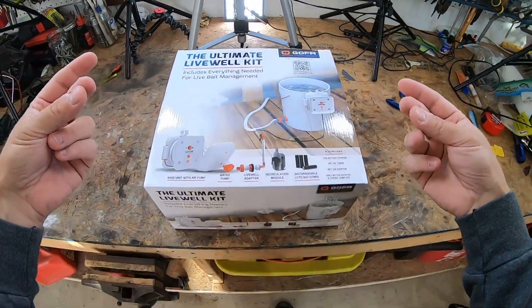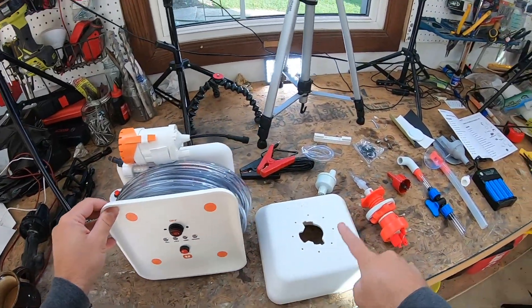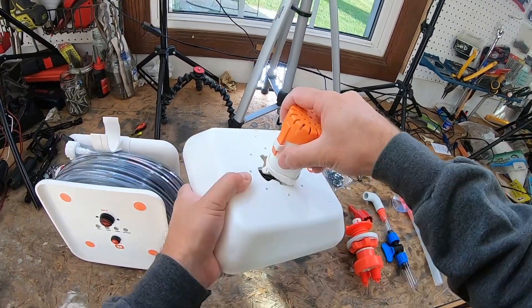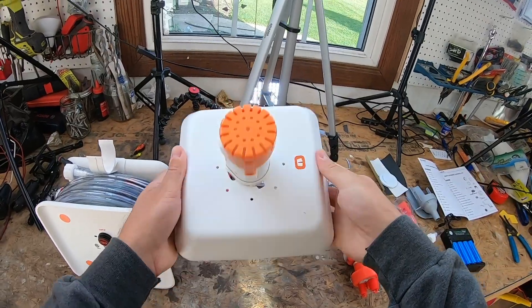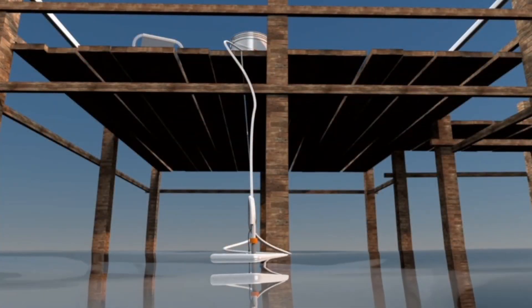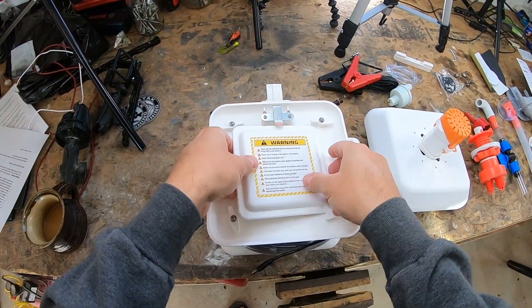Let me show you how it works — let me make this easy for you. This is your base unit, this is your pump float, and this is your water pump. You're going to take this off — it's really easy — push that through there and it clicks right in. This is going to float in the water as it sucks water up to your live well. Flip your base over — that's where your batteries go.